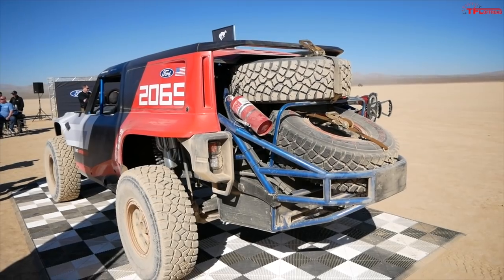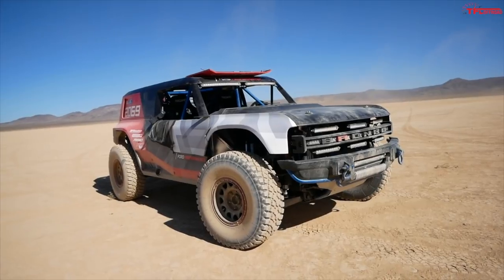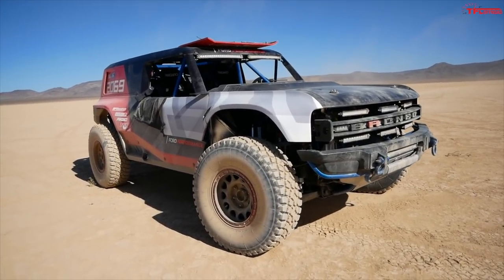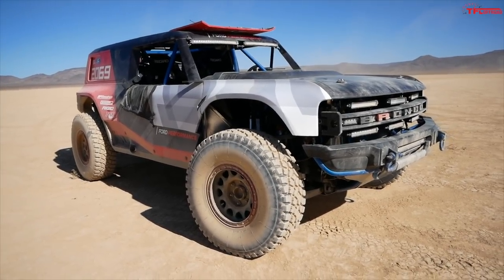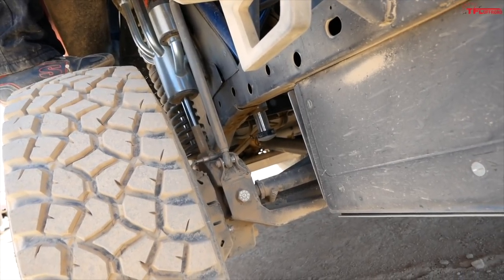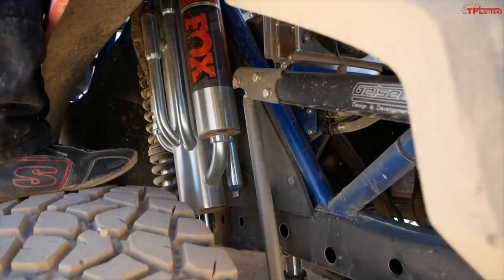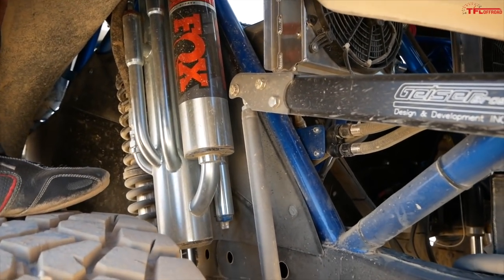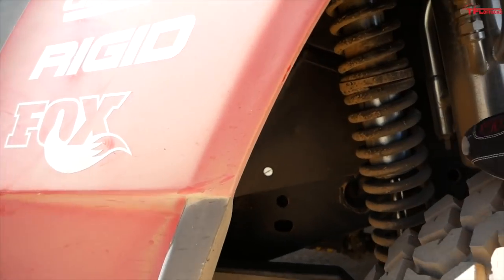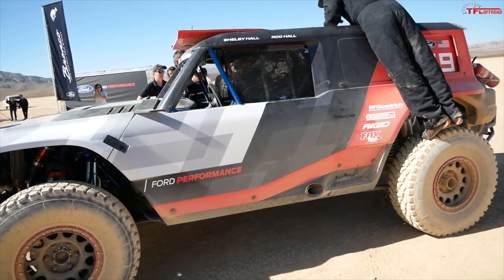Yes, it's a fully custom, one-of-a-kind vehicle, but it's using some production components — for example, the five-link rear suspension. The geometry is similar to the production model, as Ford confirmed. Of course, the shocks are not production; they're Fox with bypasses, exterior reservoirs, and bump stops. This is one fairly amazing off-road suspension system.